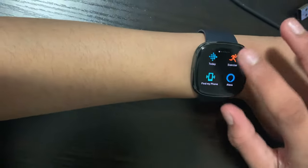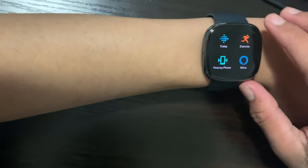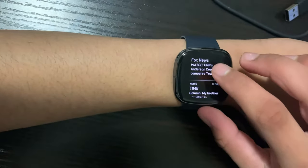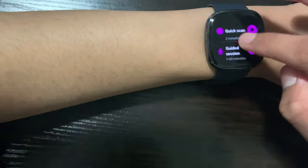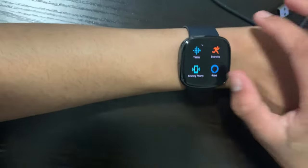If you have a notification come in and missed it, you can swipe down from the top to see all the notifications you missed. Once you've done that, swipe back out. If you swipe up from the bottom, you get your at-a-glance day summary. Swipe out when done.